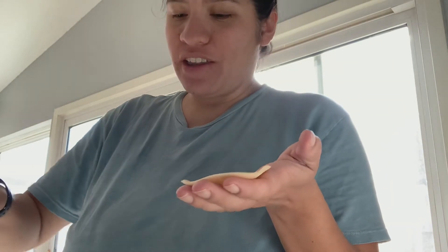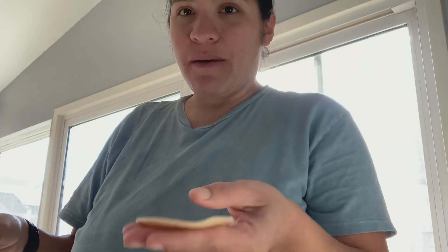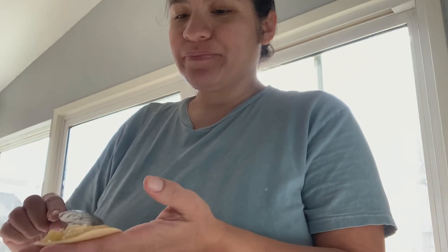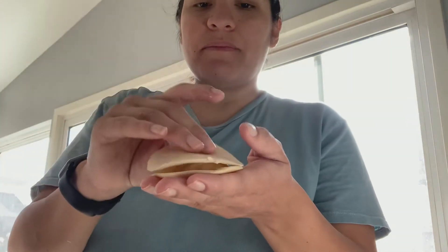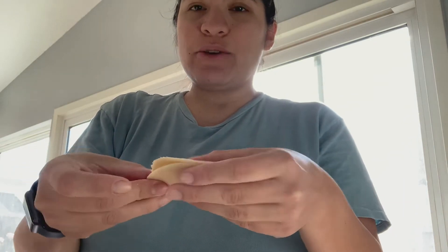So now you have your little pocket kind of thing. You're going to thumb it down to make a little hole, then put some of the apple filling and the honeycrisp apple inside. Take another circle of dough and put it on top, then seal the ends as if it were a little pie.